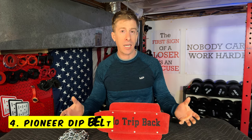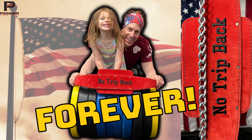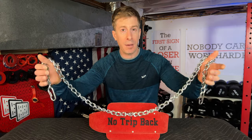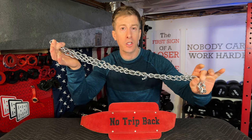Number four is my customized Pioneer dip belt. For my long-time subscribers, you know I love weighted pull-ups, and the quickest and easiest way to tack on weight is with a dip belt. There are tons of dip belts out there ranging from $10 and up, but why did I pick the Pioneer one? Number one: made in the USA. Without any customization it comes in at $70 and has a lifetime warranty. Number two is the chain — it has one of the longest chains of any dip belt, and I specifically asked that they not connect both ends, which Pioneer accommodated without any problem.